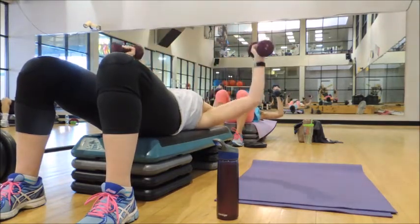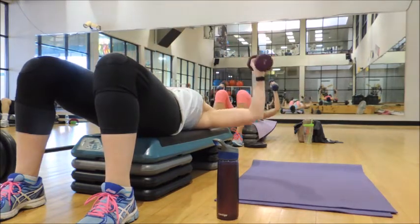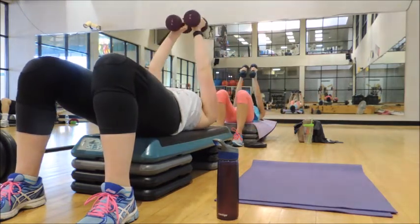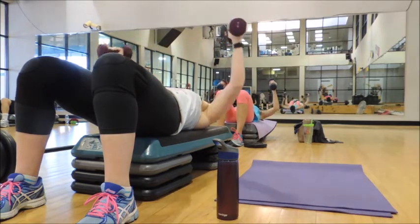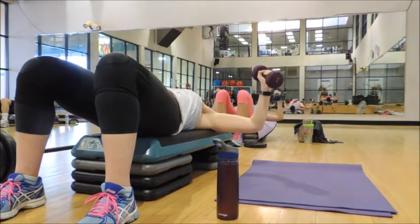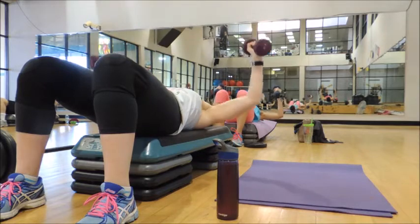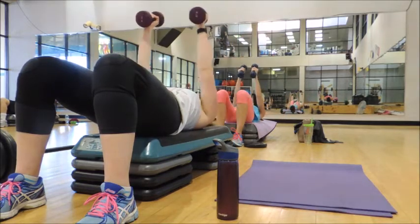Okay, we're going to speed it up. Two and two, here we go. Down, down, up, up. Keep going. Two more — down, down, up, up.